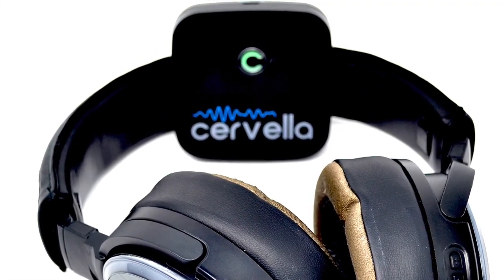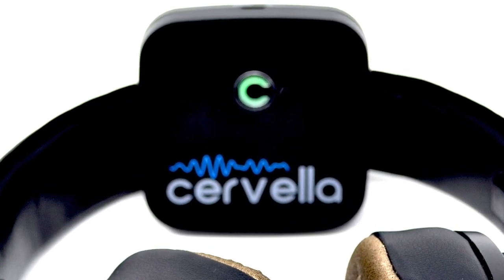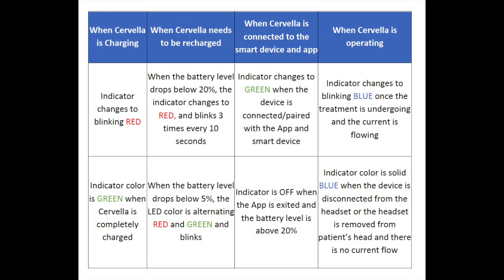The Cervella main device features a special tricolor LED status indicator which tells you about the state of the device. See the owner's manual for a detailed explanation of the various LED colors.